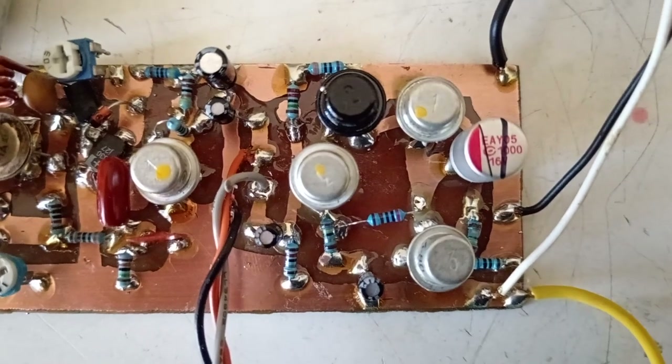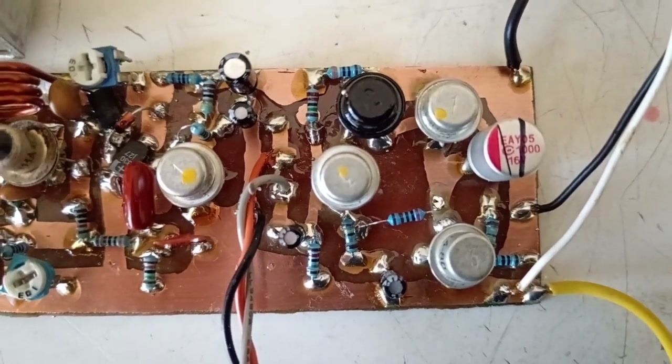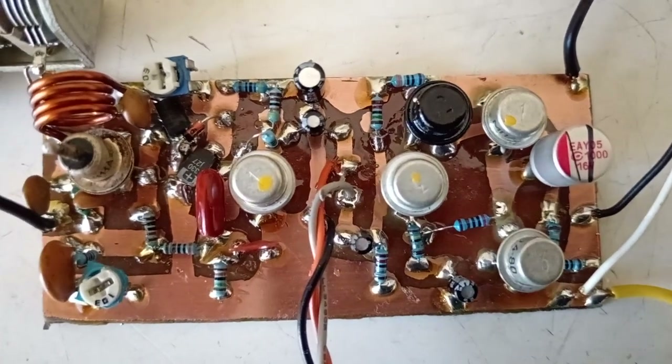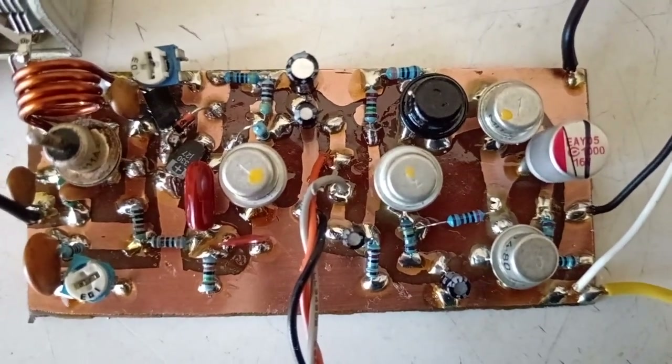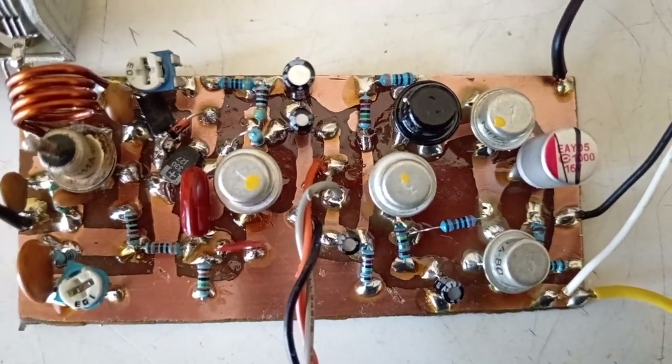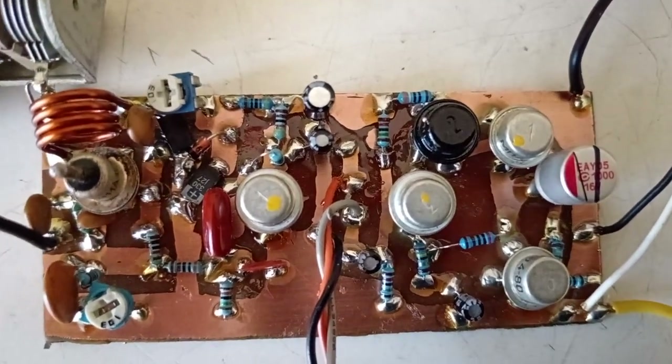The audio part is, in fact, the audio part of the Electron M radio receiver, which was sold as a kit when I was young. It was provided by the Soviet Union as a kit for young boys to practice with electronics.